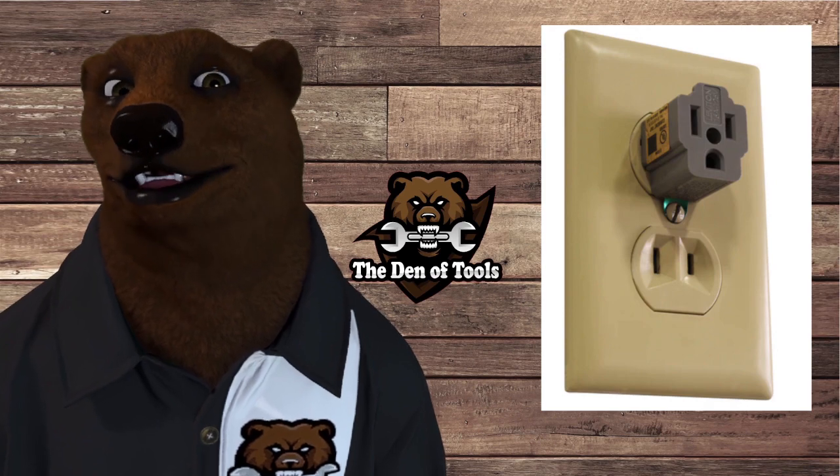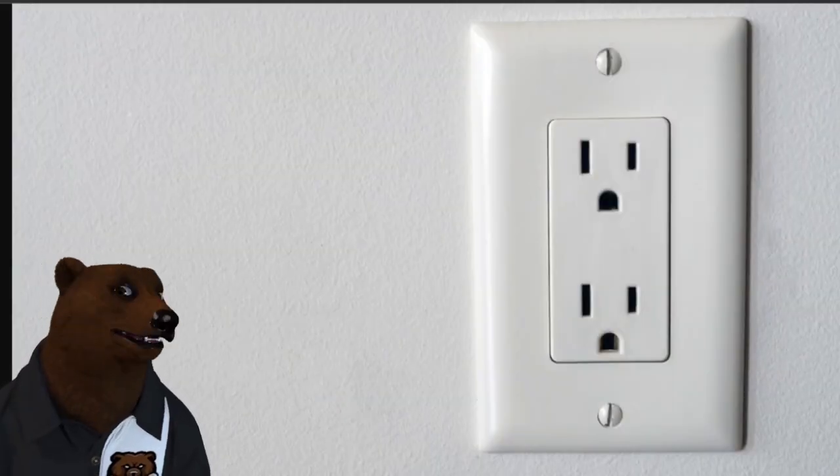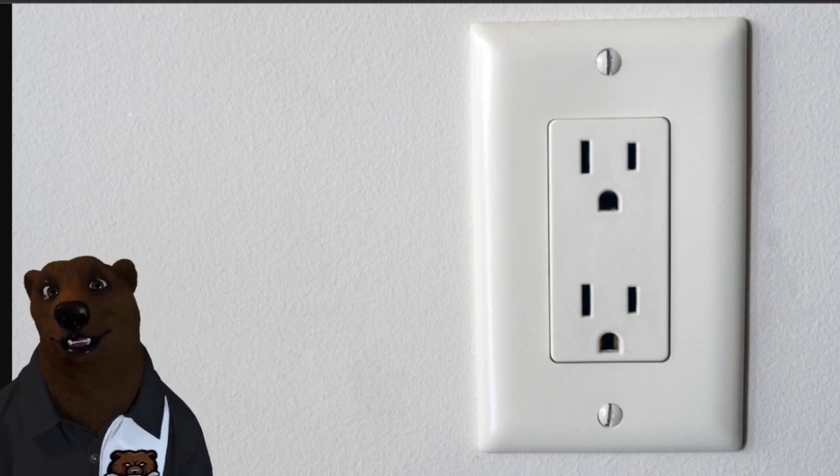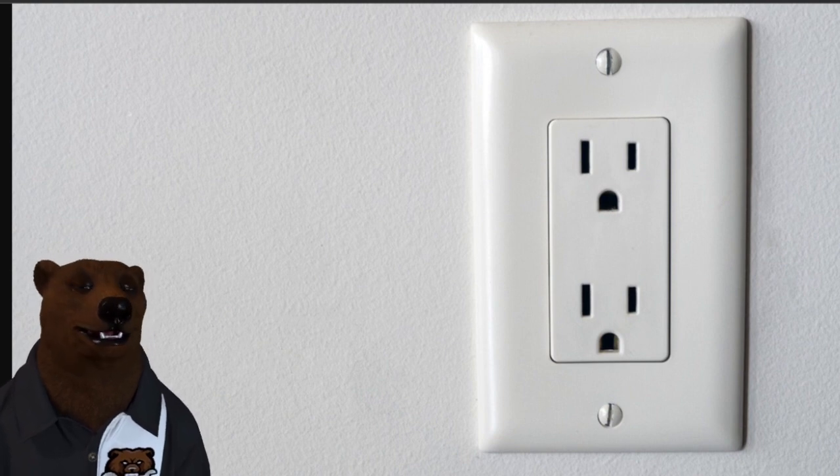So let's jump into it. We're going to start with the most common first and work our way up. We're going to be talking about stuff you're going to find at home — 120 and 240. We're not going to get into the super industrial stuff, just the stuff that you're most likely to see.